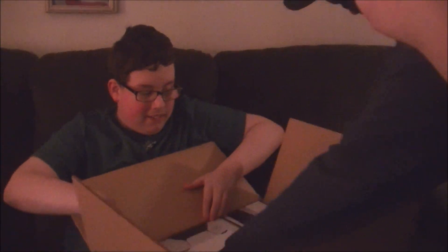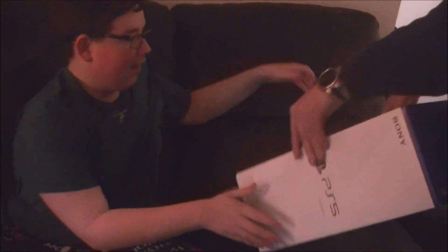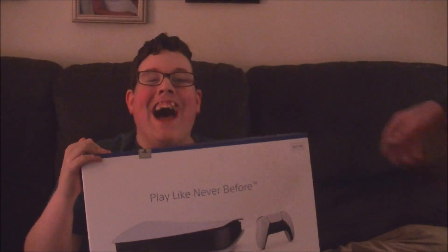Oh my god! Oh my god! What is it, bub? As long as I grabbed the box out. Hold this. What did you get? It's a PlayStation 5! It's a PlayStation 5!